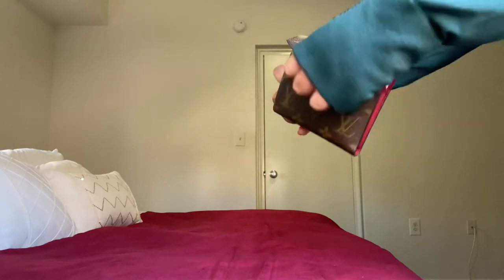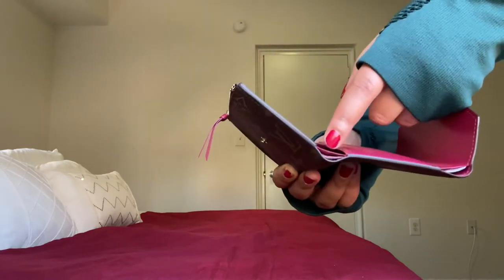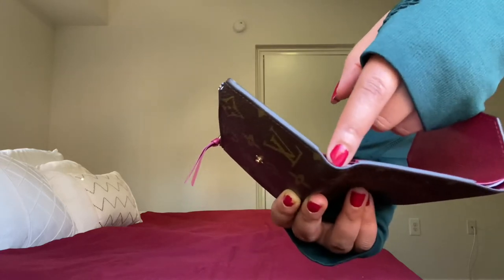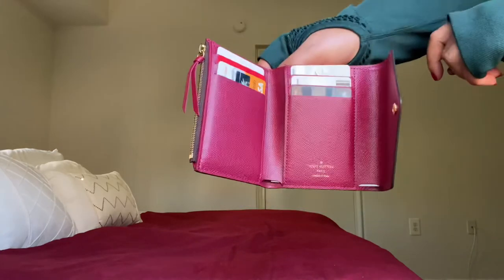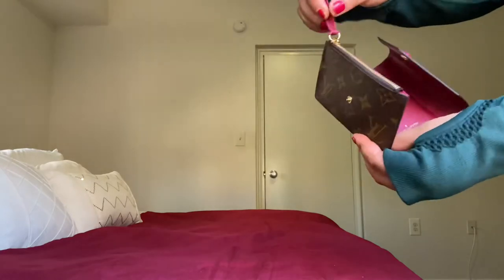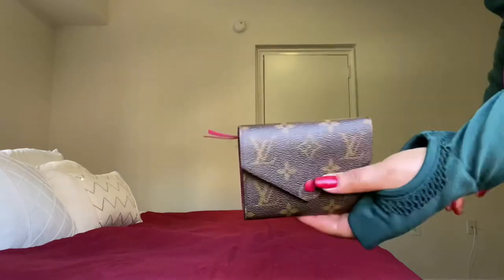This is actually my second Victorine. My first one had the leather right down here separating from the canvas, so I took it to Louis Vuitton and they changed it for me — they ordered a new one and sent me this one. There's a leather piece right here that makes it easier to open and close; you can just leave it outside like that.